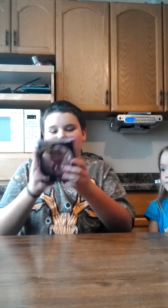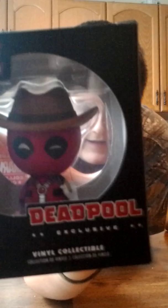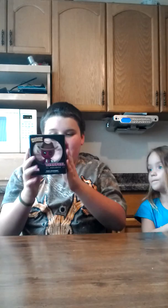The Deadpool ones that you guys see are from a crate called Marvel Corps. So first we're going to start out with this one. It's called a doorstop vinyl because it's little. And he has a pony — like a fake one that he's riding. Can you see the pony?